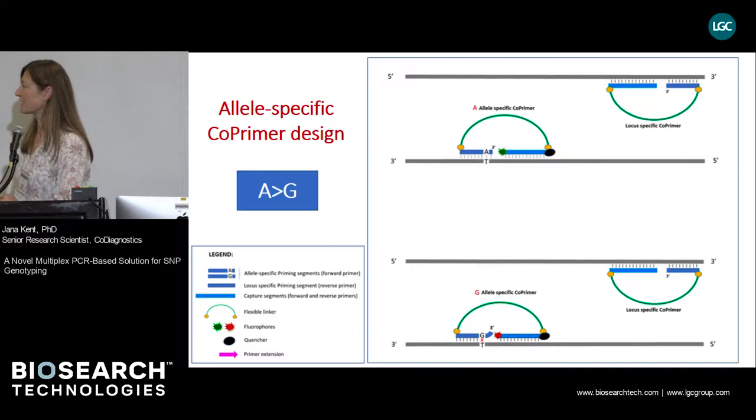The shorter primer sequence has such a low Tm, or melting temperature, that its binding is very specific. This allows us to construct primers that have such high allele specificity that they can detect allelic changes as short as a single nucleotide, which in turn allows us to design allele-specific co-primers. What I would like to talk about today is how we use co-primers for generation of SNP genotyping systems that are of perhaps even greater differentiation power than, for example, TaqMan probes.